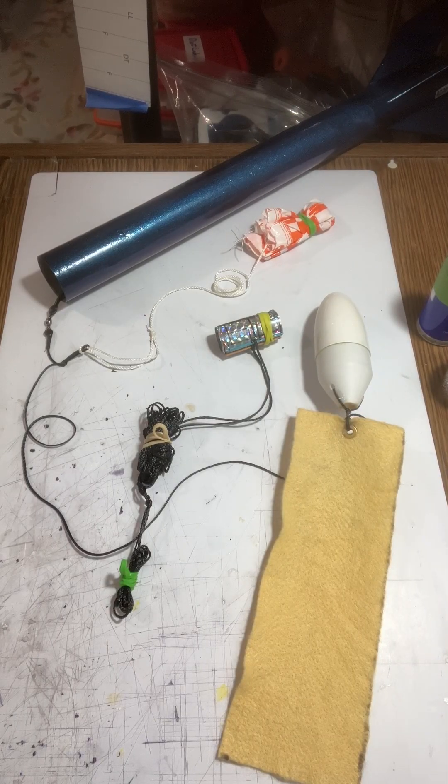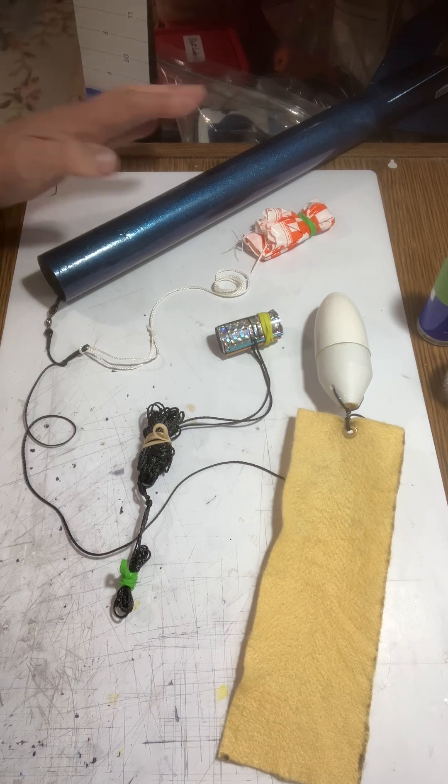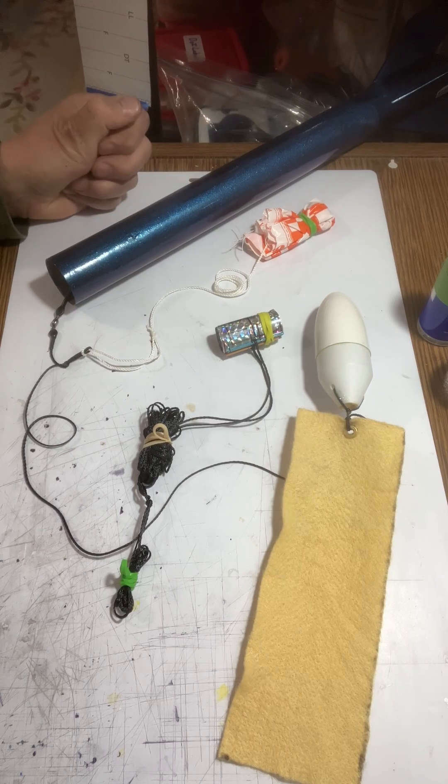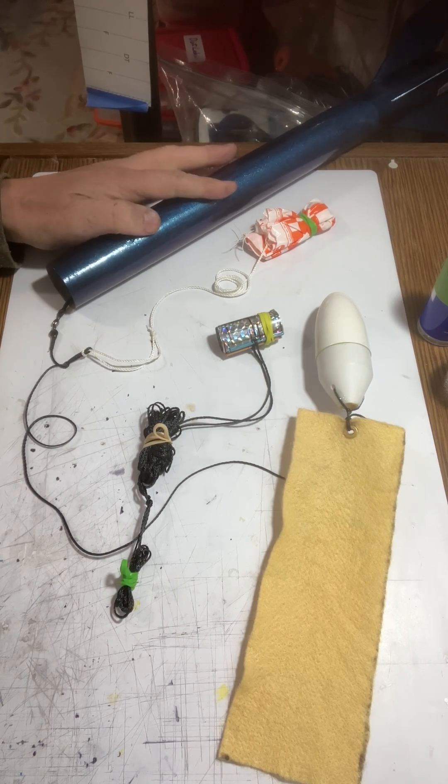I tied everything together to complete the recovery system. I have one week before our last launch of the spring at the Hughes Seed Farm, which is a very large one mile square area, so I can fly some big stuff. I have my Big Bertha. Last time I flew with the D16, I'm going to do the same thing. The D16 in here puts it up at a very nice height.